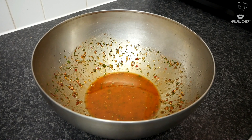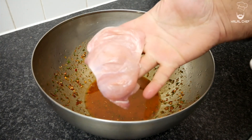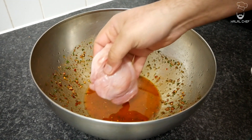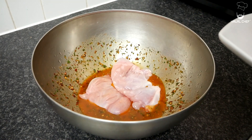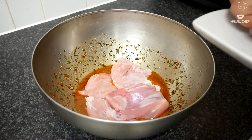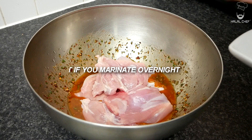Now in the remaining sauce I'm just gonna start adding these beautiful chicken thighs. They were cleaned, slightly scored on top with all the fat removed to make them nice and clean. I'm just gonna throw them in this sauce and marinate it. It's best if you leave it to marinate overnight.